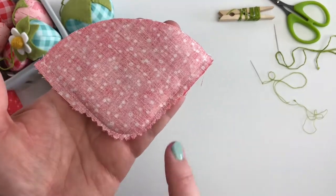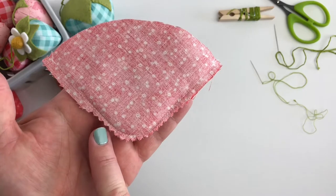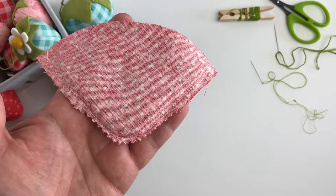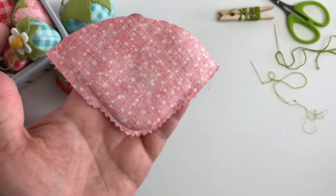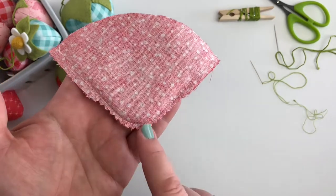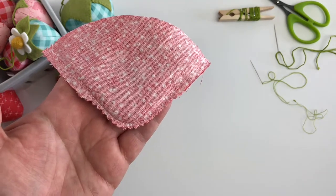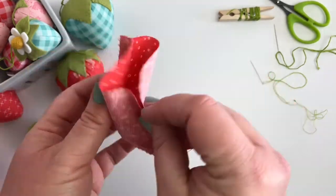The next thing you're going to want to do is clip the seam allowance in this curved point. I like to use pinking shears to do this, but you can also just use regular scissors and snip little notches in there. It will help that curve lay flatter when you turn it right side out, which is the next thing we're going to do.